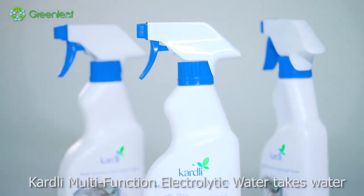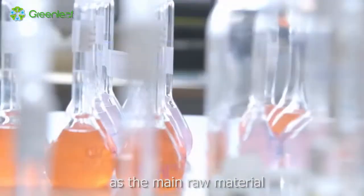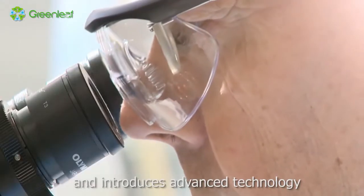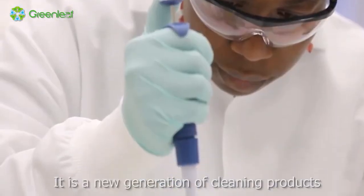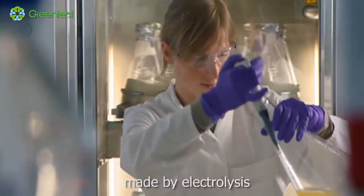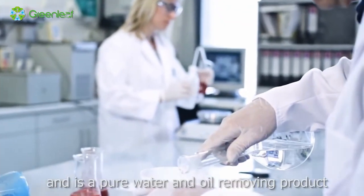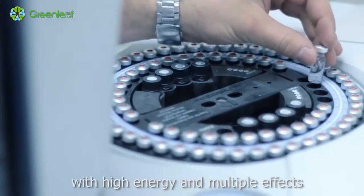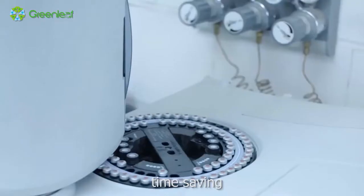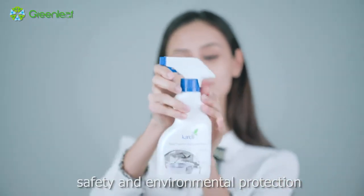Cardly Multifunction Electrolytic Water takes water as the main raw material and introduces advanced technology. It is a new generation of cleaning products made by electrolysis, and is a pure water and oil removing product, with high energy and multiple effects — time-saving, water-saving, safe, and environmentally friendly.